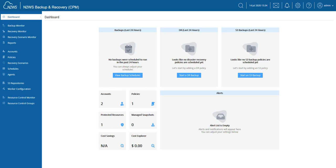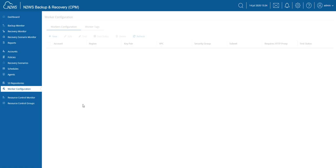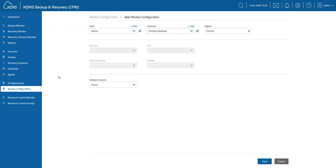Let me take you through the configuration. First, we do need a worker configuration, because for archival purposes N2WS will spin up temporary workers. The worker configuration can be found over here on the left side of the screen. I'm going to create a new configuration and choose the region in which I want to perform the archive. In my case, it's North Virginia.